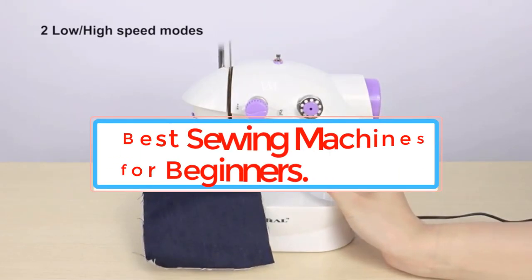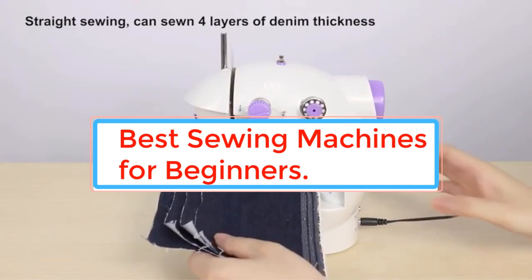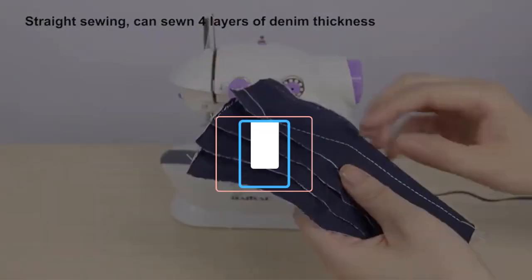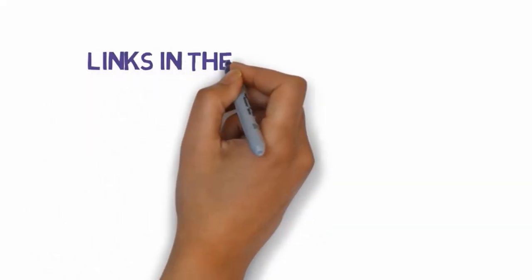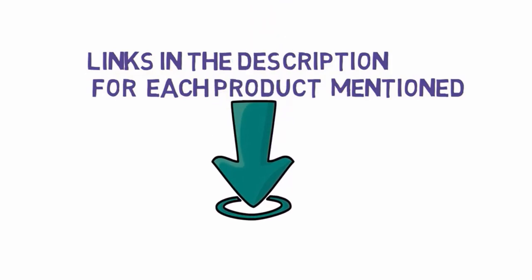The top home sewing machine models for beginners. You can learn more about our testing methodology and find expert shopping advice from our textiles lab analysts at the bottom of this guide. We have included links in the description, so make sure you check those out to see which one is in your budget range.